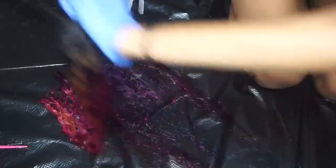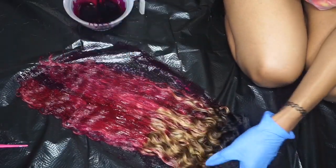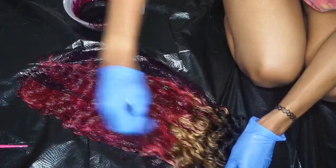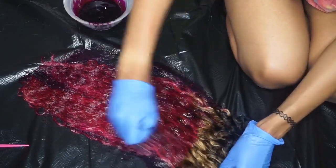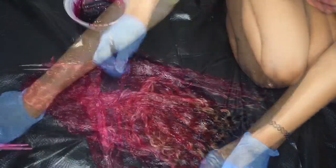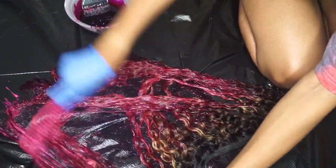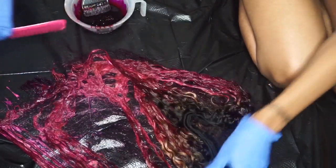I flipped the hair over and applied the color to the other side as well, just to make sure I wasn't missing any spots — I didn't want any pieces of blonde hair peeking through. I really made sure to saturate the hair with the color, and I used a comb to work through the hair and ensure I didn't miss any spots.